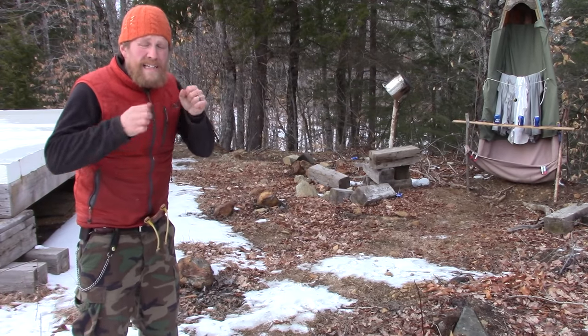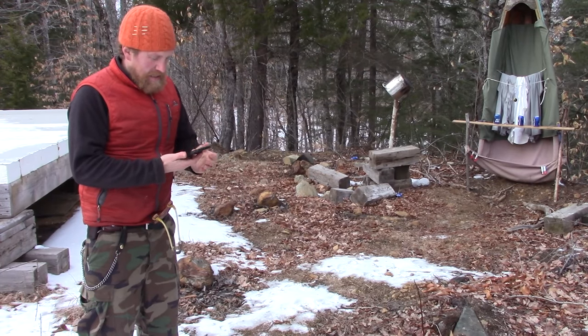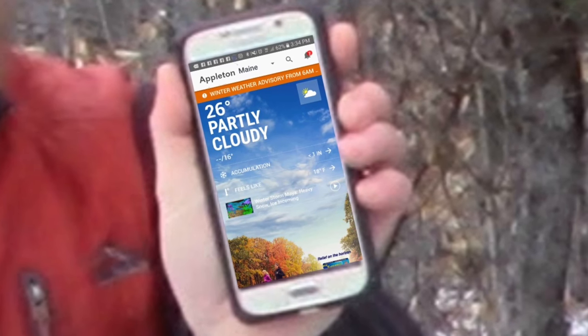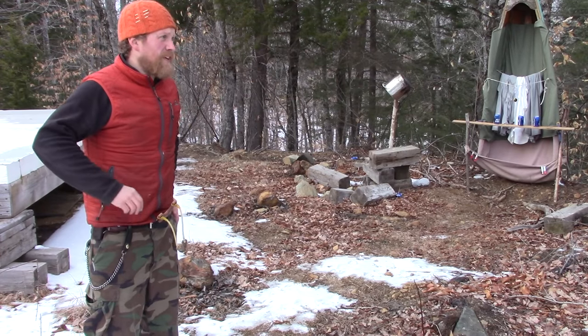Wow! It is cold out here, this is not the day for this. What's the temperature? It says 26 degrees out here — holy cow! No wonder my fingers are getting cold.